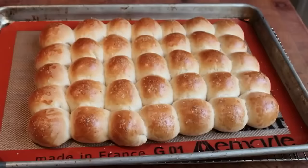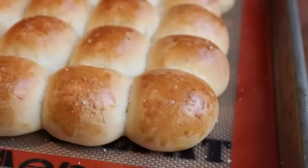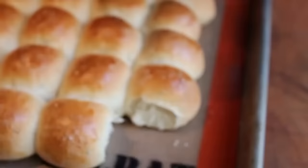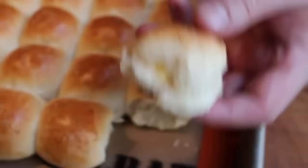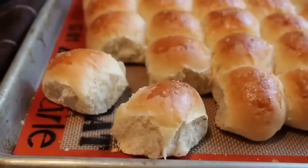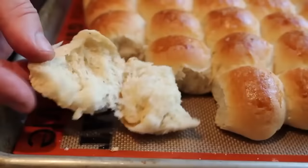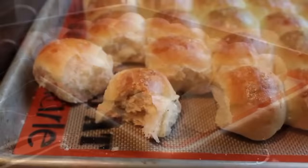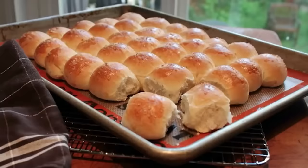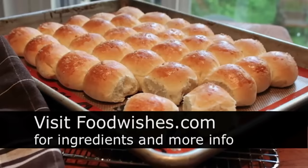Serve these warm but not hot. Let me crack one open so you can see the gorgeous inside — just a very classic white, light dinner roll. I put a little piece of butter on there — pure, unadulterated deliciousness. It has that gorgeous aroma of rosemary and that subtle sweetness from the honey — just a very excellent dinner roll. We don't make these to impress other people; we make these to impress ourselves, and of course other people. There's really not a lot of work involved, so I really hope you give them a try. Head over to foodwishes.com for all the ingredient amounts and more info. And as always, enjoy.